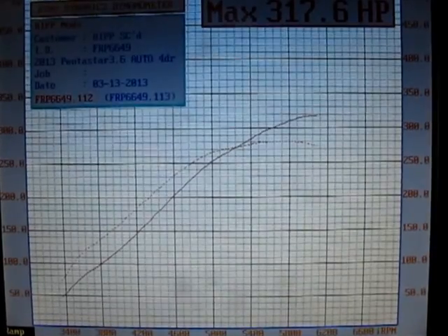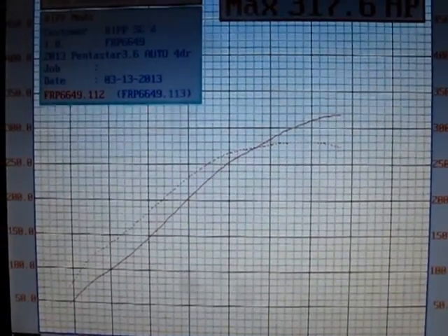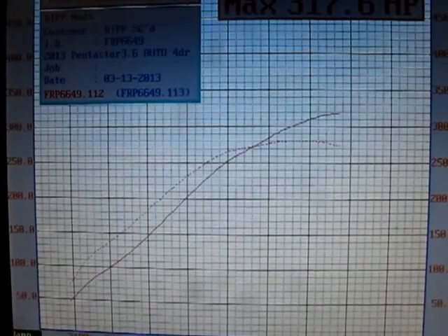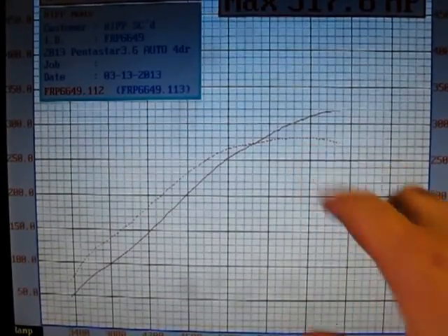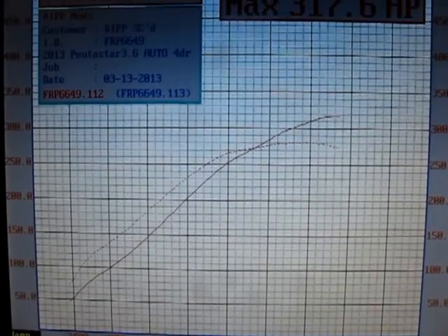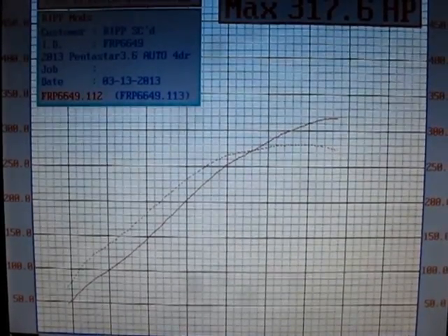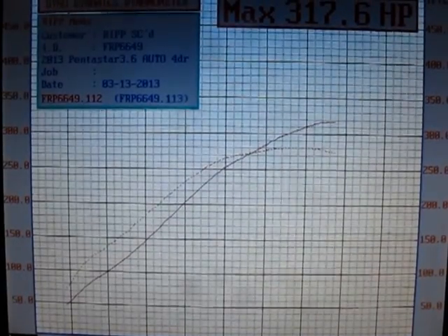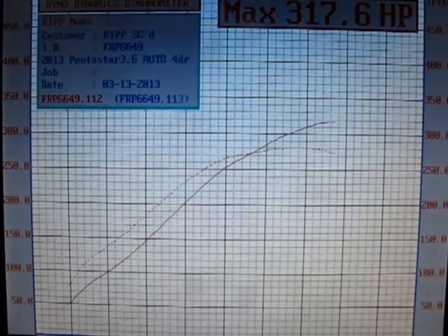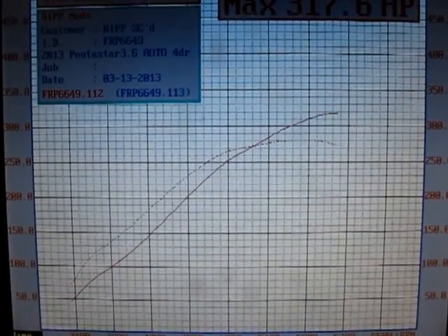That's 317 horsepower at the rear wheels. These are 37-inch tires. Looks like we're making around 280 pounds of torque as well. This is completely manageable — this is a driving tune. This vehicle originally made about 190 horsepower at the wheels and about 177 pounds of torque. You can see there's a very big difference between what it was and what it is now.